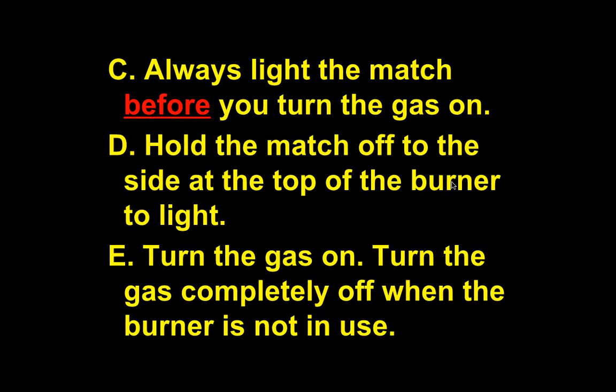Always light the match before you turn the gas on. The reason is that sometimes people can't light matches, so they'll turn the gas on and keep trying to light the match. If it takes 10, 15, 20 seconds, all that gas is going into the air. Usually I smell it and turn off all the gas because I don't want an explosion. So make sure you light the match first.